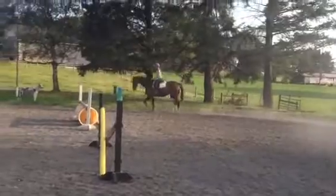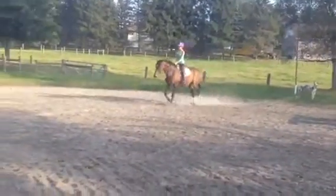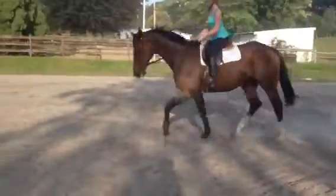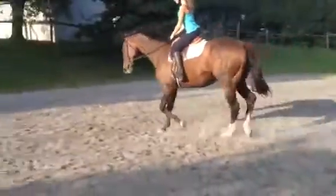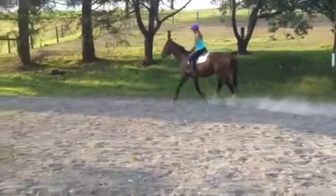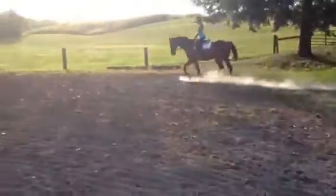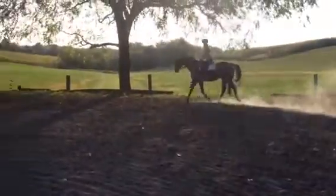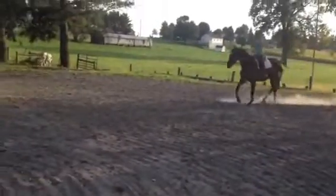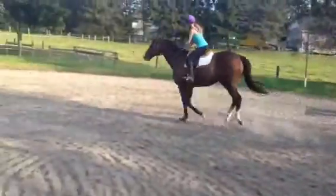I want you to shorten your reins without really grabbing his face. Shorten him and bump your hands up on his neck. Still stay quiet and soft. Less horse. Slower. Don't be afraid to talk to him. Easy. Good girl. Look around your turn — look where you're going. Nice and quiet. Eyes up. Good girl.